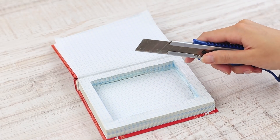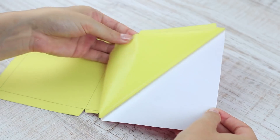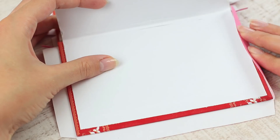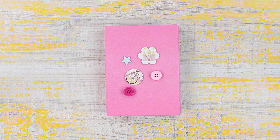Cut off the excess front pages and attach a mirror using double-sided tape. Attach self-adhesive velvet paper to the cover — we've measured it out to fit the notebook. Add some embellishments. Done! I want to apply my lipstick.